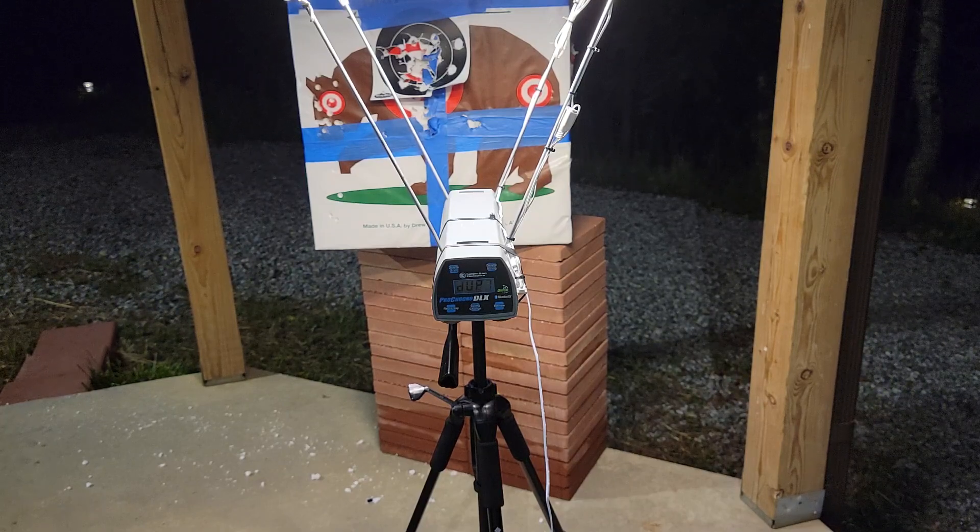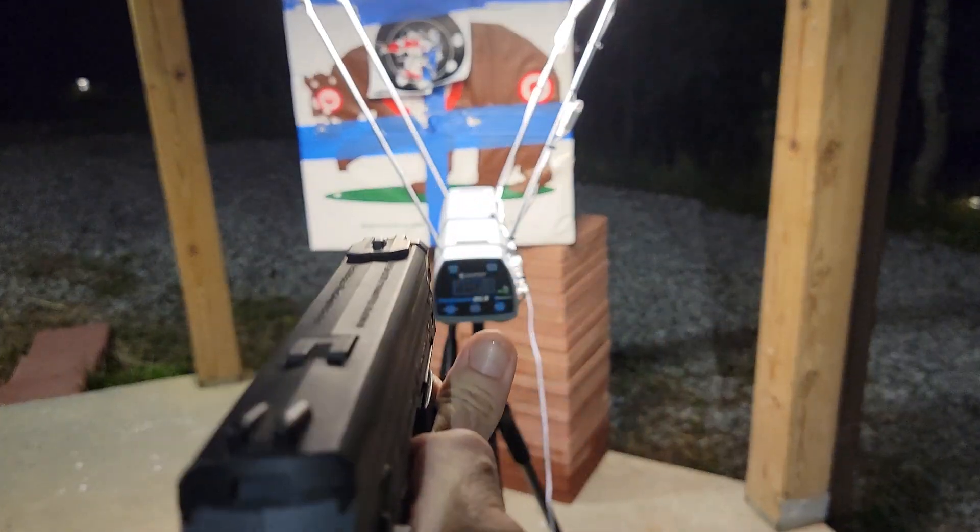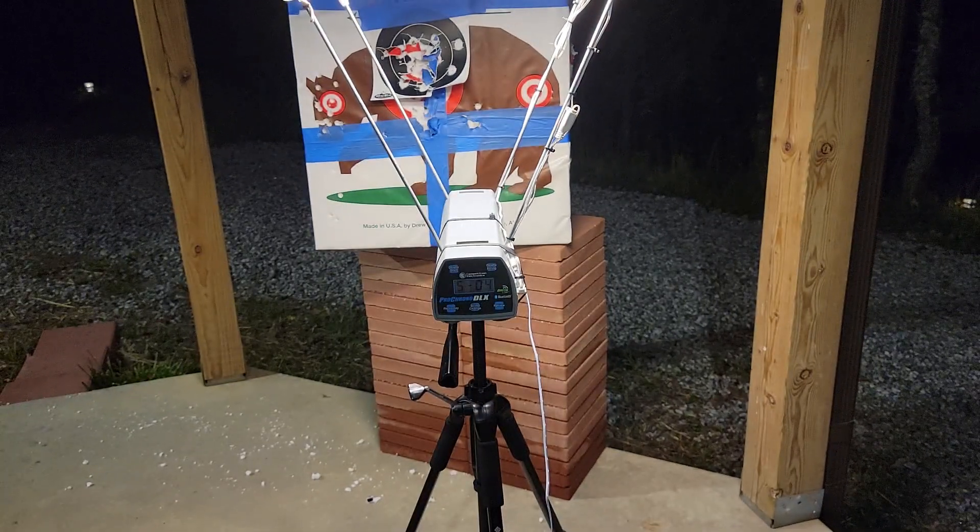All right, so three shots in, I'm going to dump the rest of those green ones and throw a couple of the Burna kinetics in. Here we go — that puts us at 11.18 joules.